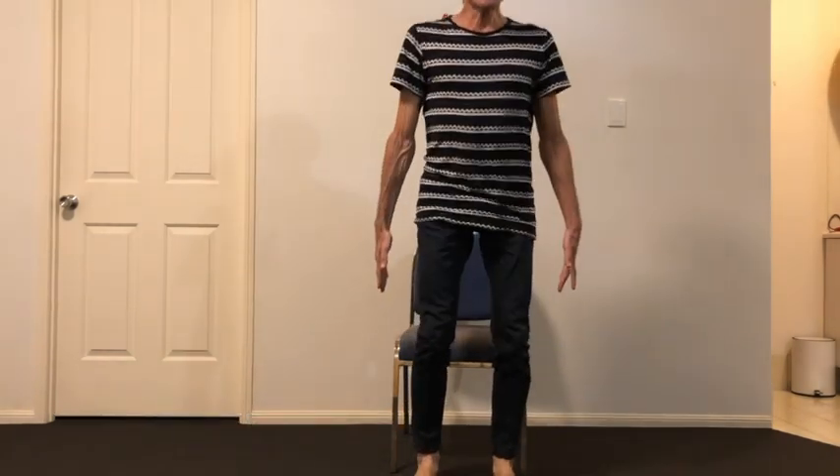Single sit to stand exercise. Like the sit to stand exercise where you lean forward and stand up pressing through the legs, we're going to do that same action with one leg.